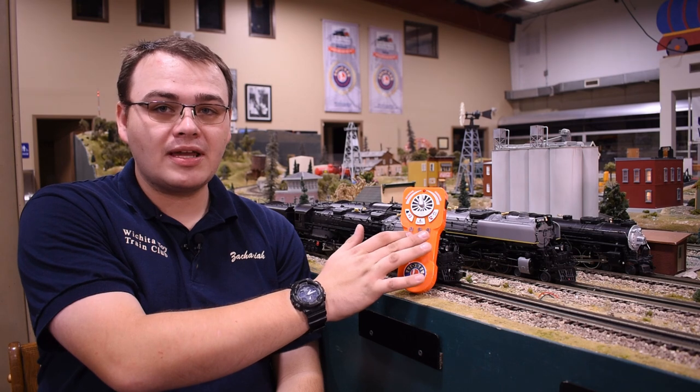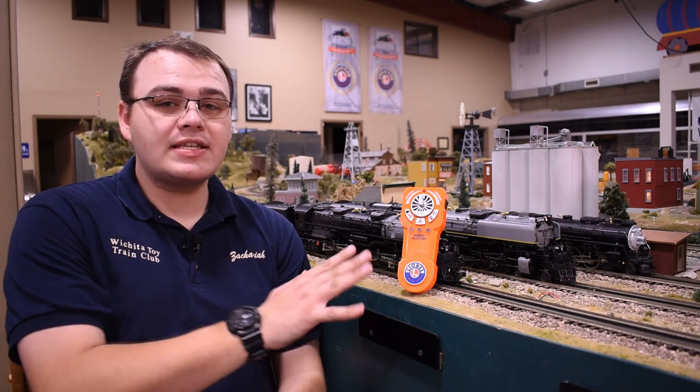This gives you three separate preset options. You can program almost any engine — I won't say any, because there are a few very early Lion Chief RF starter sets, some Thomas sets, that don't work on the same frequency. So those still require their separate remotes. But this allows you to run almost any Lion Chief engine, and now within the past couple of years Lionel has been adding Bluetooth to all of their legacy engines, so we can run a Vision Line Challenger with this very simple, easy-to-use remote.